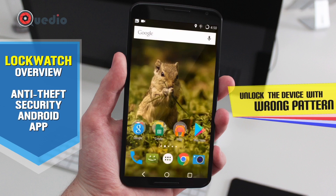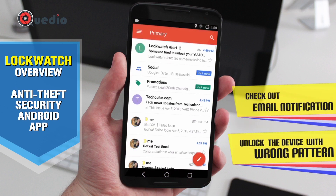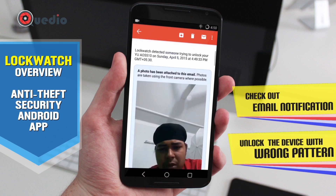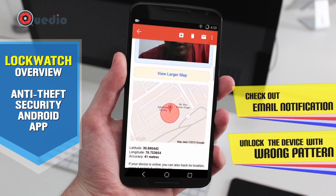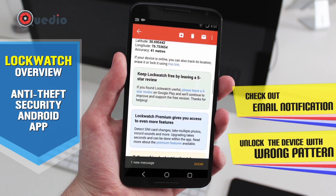So I've already received the email alert. Let's check what the app has to say. Someone tried to unlock the phone — it has my picture and my GPS location. Oh my god, this is absolutely correct — this is the actual place I am, even pointing to the room I'm in. This is really great.